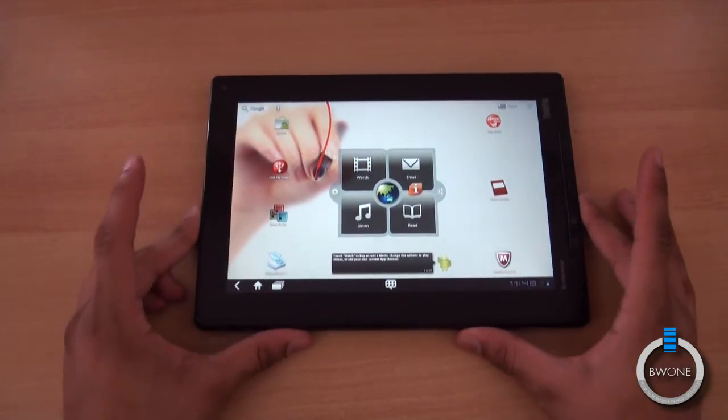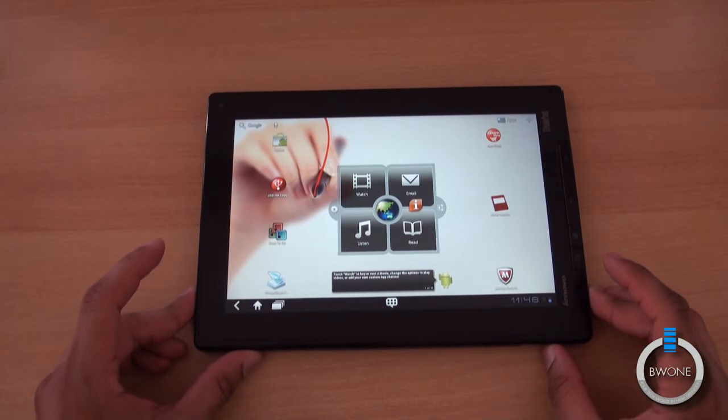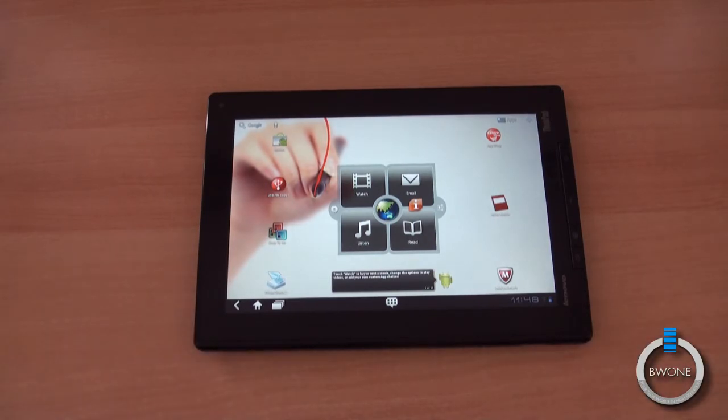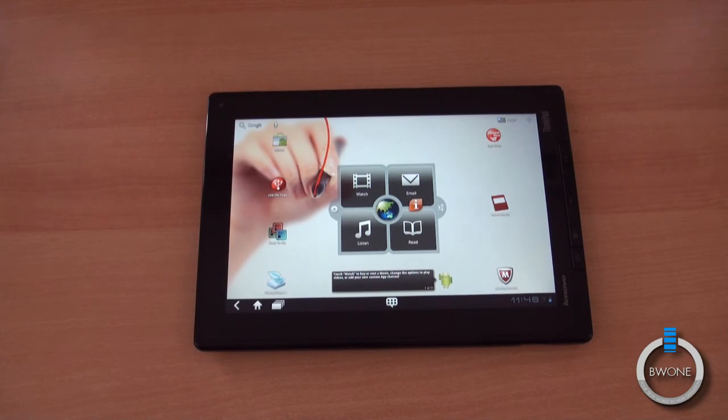This is Bowman here from BW1.com. Remember to subscribe to our YouTube page, follow us on Twitter, become a fan of our Facebook fan page, circle us on Google+, and subscribe to our RSS. Check out our main website — links to all of that and the write-up for this are in the description. Always remember to live your tech world in high definition. We'll see you next time.